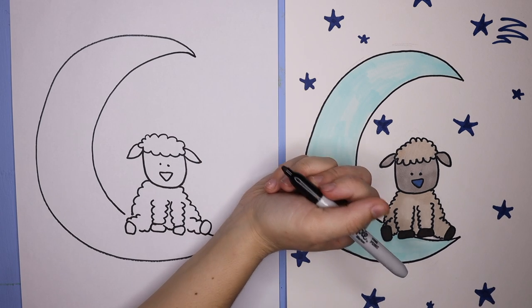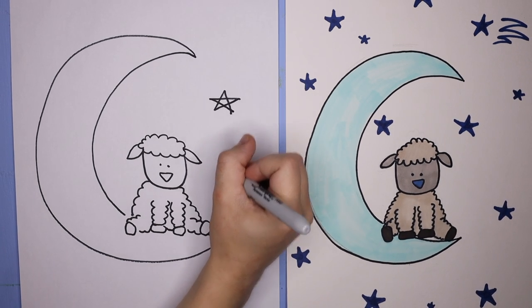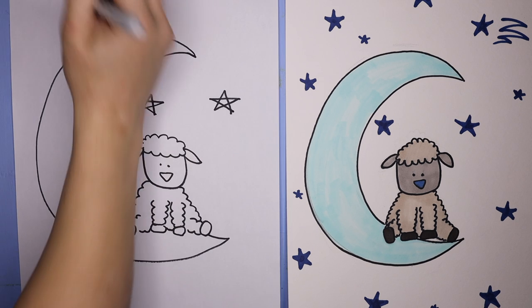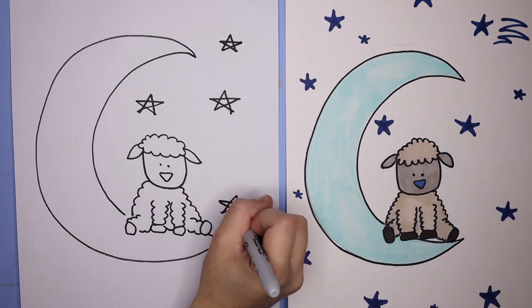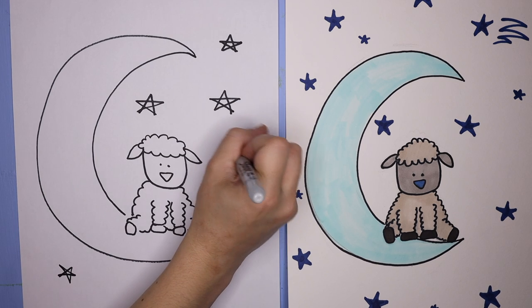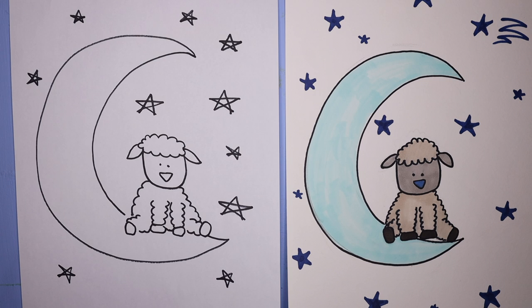Then we're going to make little stars. An easy way to start making stars if you've never made them before: start with an A shape, and then from those outside points do a nice big X. So it's a giant A shape and then an X to attach the points. Go nice and slow if it's your first time. If you already know how to draw stars, you can draw as many as you'd like. You can even draw different planets around your little sheep, or add some shooting stars if you would like — it's totally up to you.